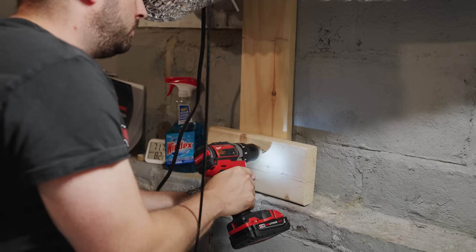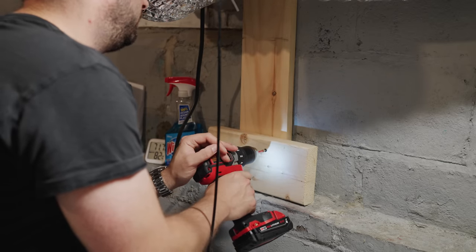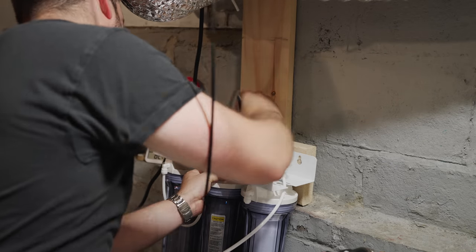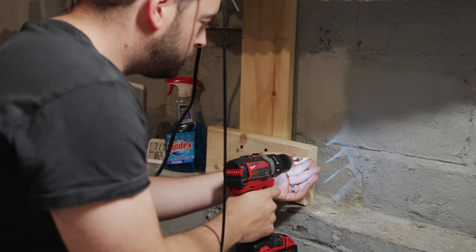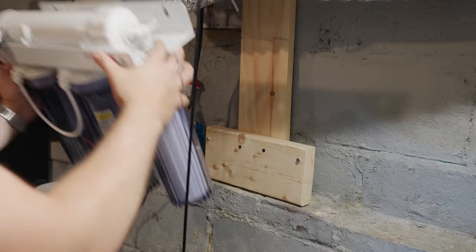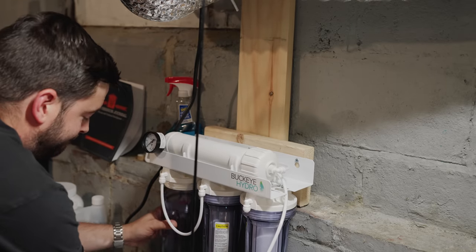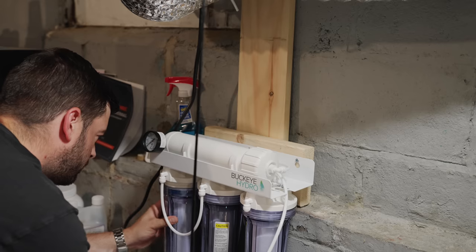I started out by mounting a piece of wood to an existing piece of the basement. This is where I run all my electrical and the RO system is pretty simple to hang — it just has two mounting holes in the back. I marked out where those screws are going to go and then installed two screws into the fixture to actually hang the RO system. Next I had to install the carbon block filter, which was the third stage of the RO system, by inserting the filter and then screwing the filter housing back onto the system itself.